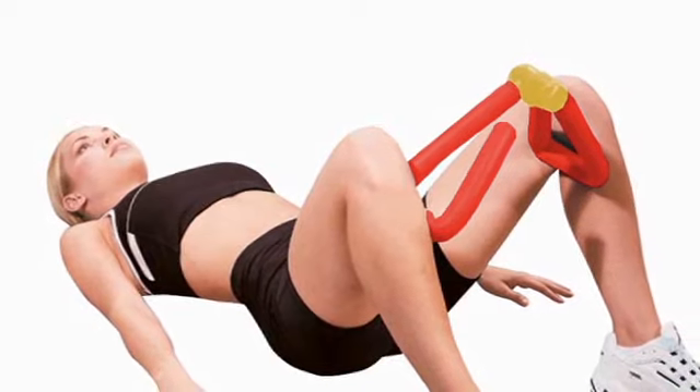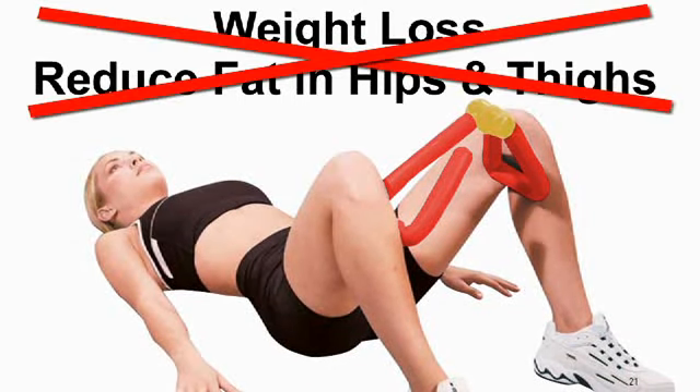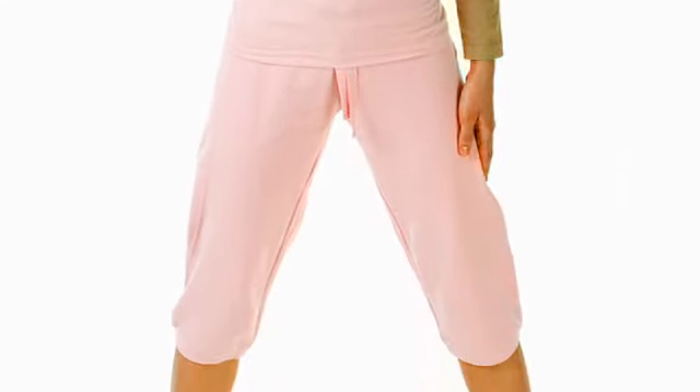It claims to tone both the inner and outer thigh muscles, and after about 20 minutes you'll begin to feel the burn. Just don't expect the Thigh Master to help you drop pounds or reduce body fat specifically in your hips and thighs. You'll have to commit to a cardio routine and a balanced diet to see those results, but the Thigh Master can help you tone the hip and thigh muscles in a region that many women call their problem area.